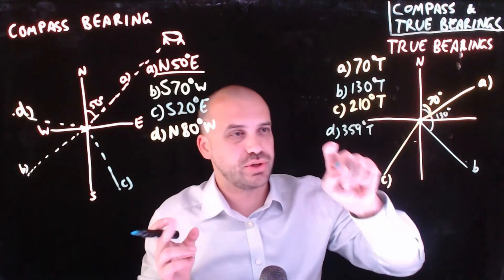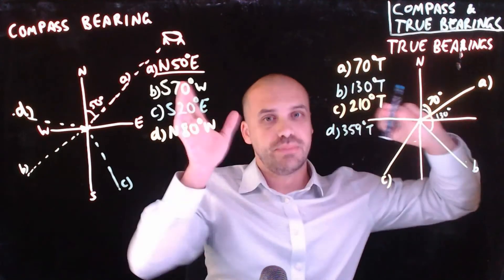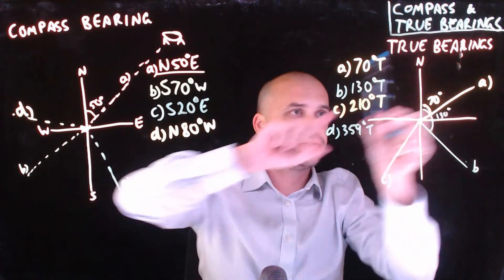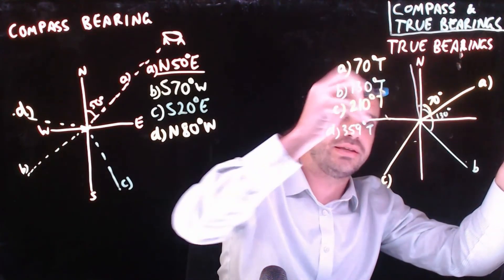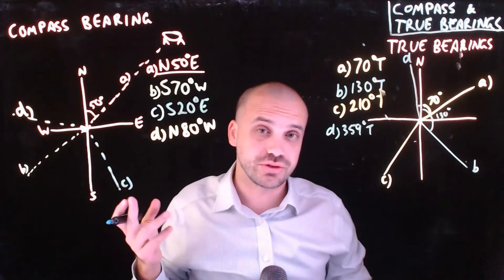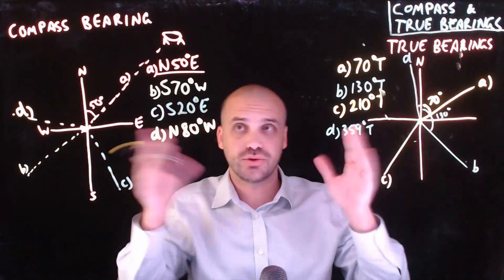This can feel a little ridiculous sometimes. So if someone wanted to go 359 degrees true, what that means is start north, turn around nearly 360 degrees — 359 degrees. Where that is just like one degree. And that is our direction, 359 degrees true. Now, provided you've drawn yourself pictures, you can very easily convert compass bearings to true bearings or vice versa.